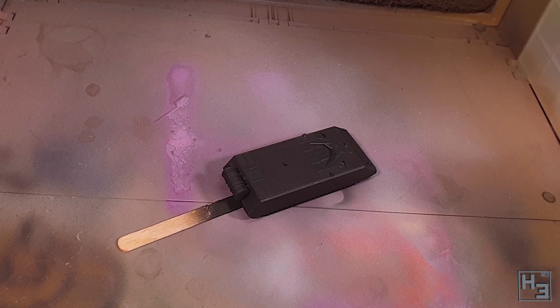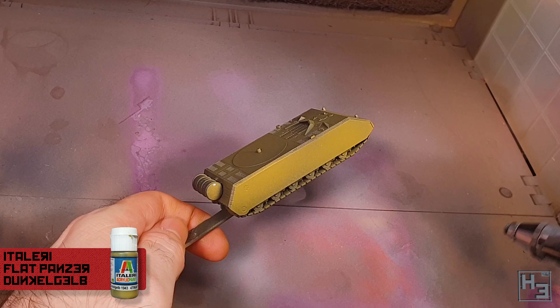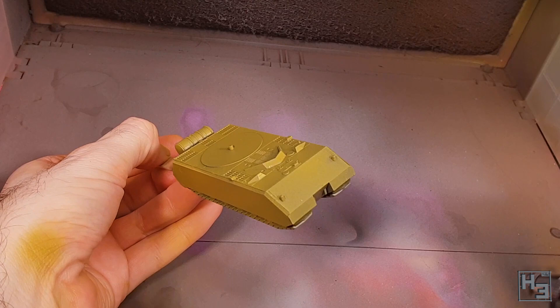I primed the model with black Stynylrez primer and then it's time for some colour. I begin with a coat of Italeri Dunkelgelb. I decided to use the German Army set by Italeri that I've had for a while, and I do rather like the Dunkelgelb colour in this box.